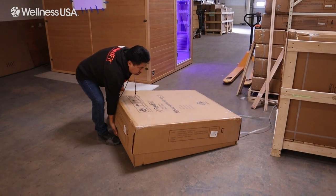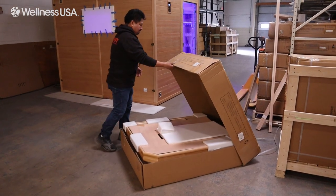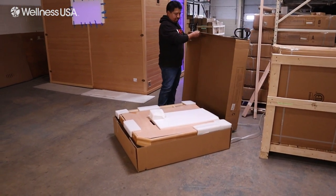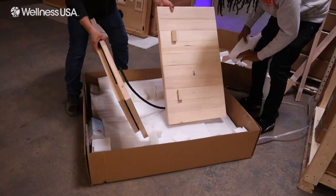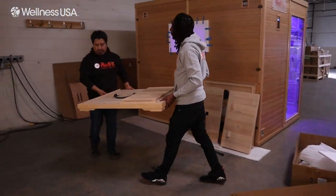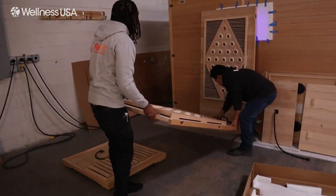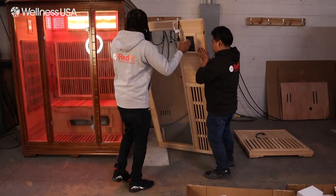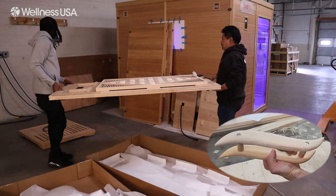It is recommended to take the items out of each box before assembly to make the process as easy as possible. Starting with the smallest box, the contents of each box should be as follows: Box C should contain the ceiling unit, the two bench pieces, and the base of the Sauna. Box B will contain the left and right walls for the Sauna. Lastly, Box A will contain both the front and back walls of the Sauna, as well as the Sauna door handle.